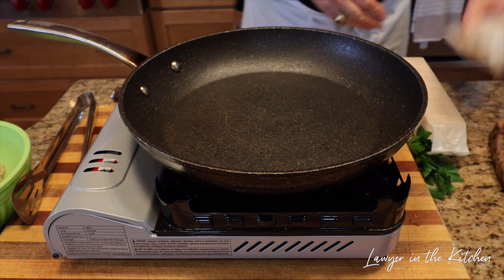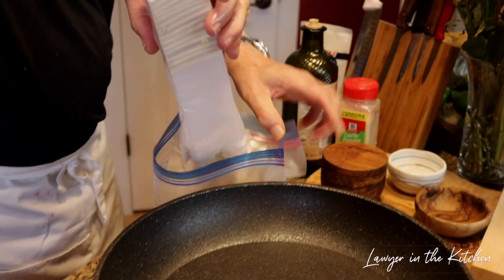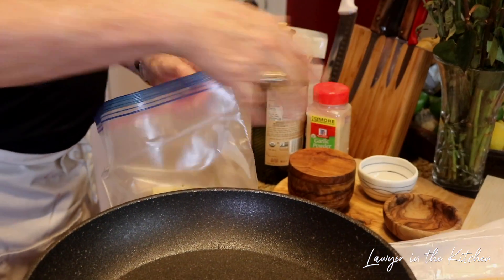The last thing we have to prep is the saltine crackers. We're going to use about a sleeve and a half — all right, so that's one.